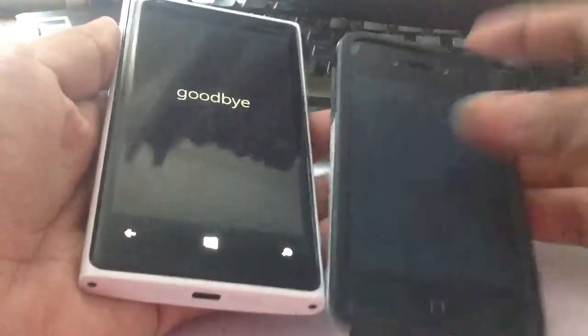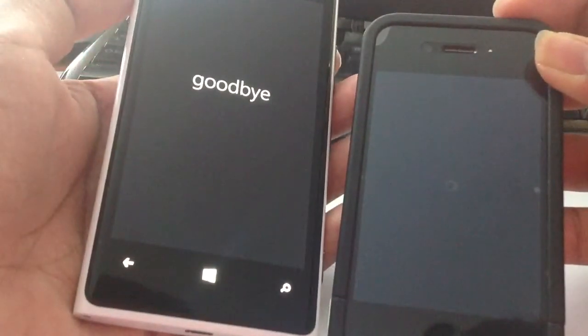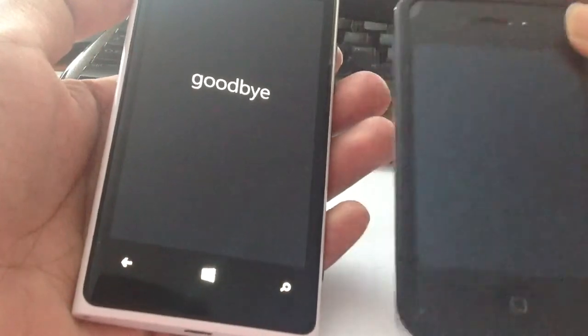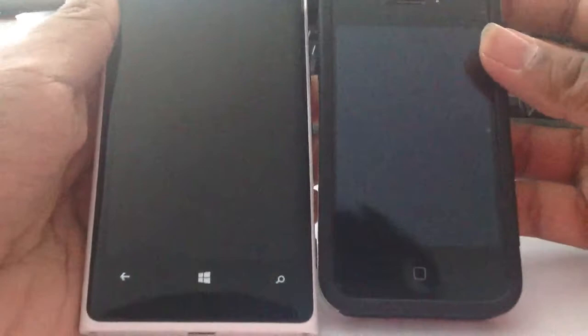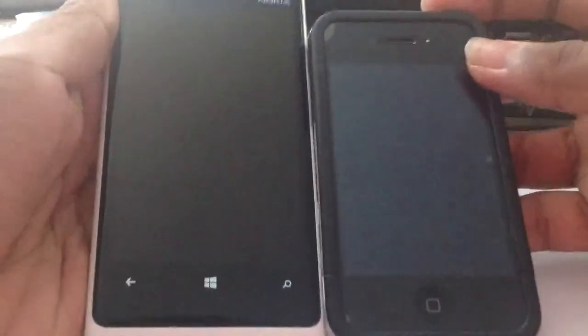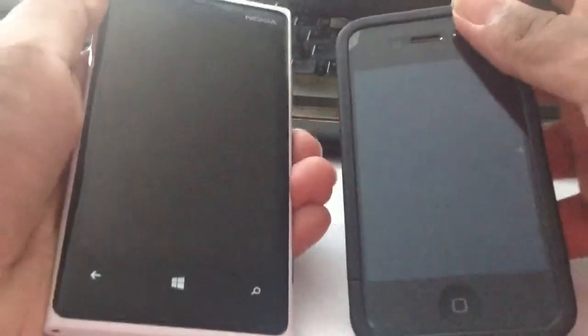Slide down to power off. The iPhone is just powering off right now. The iPhone's powered off — both devices are now powered off. Now we're going to do a test on the boot time, so I'm going to hold the buttons at the exact same time.